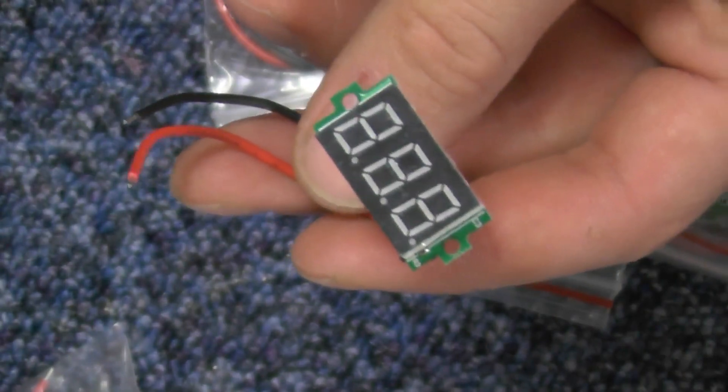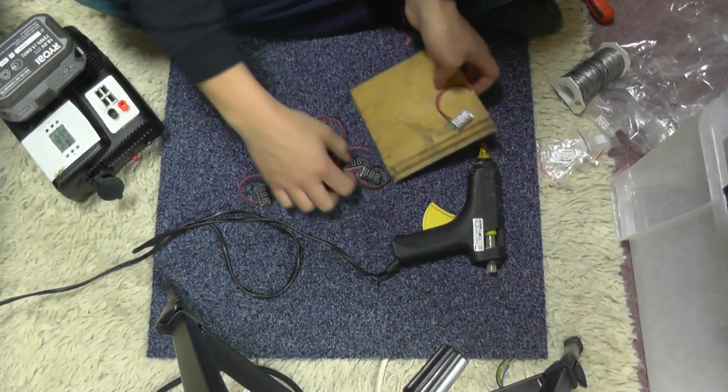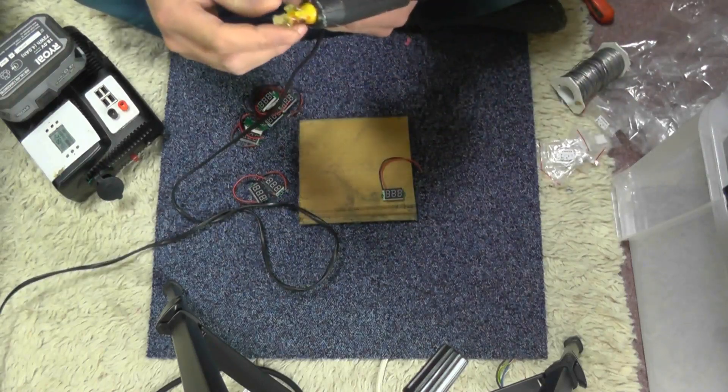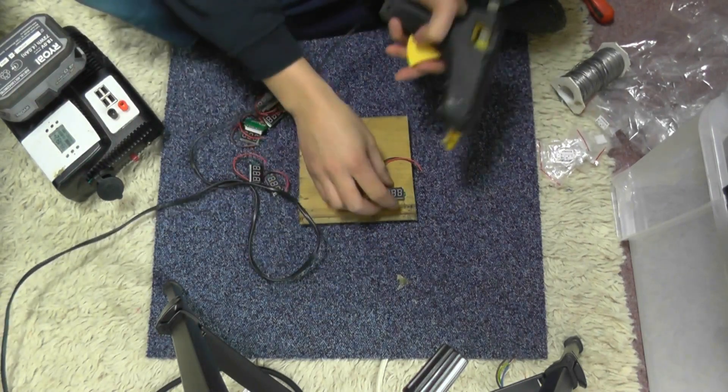I'm going to go and get a couple together and mount these up. I've got a little board — a little bit of wood — and I'm going to put some hot glue on and glue all these on side by side, just temporary. This glue isn't very good anyway, so it's not going to cause too much trouble.